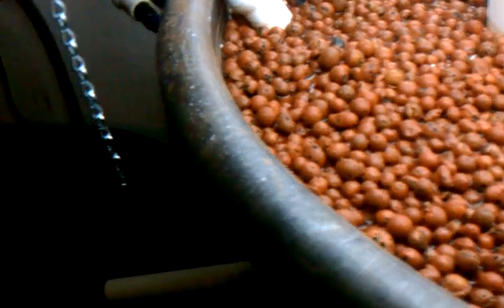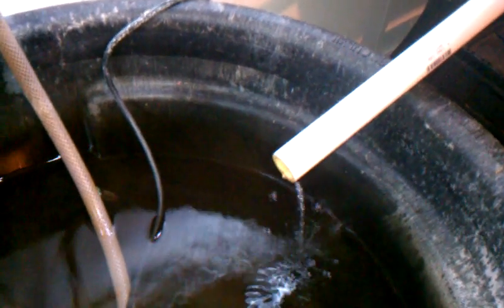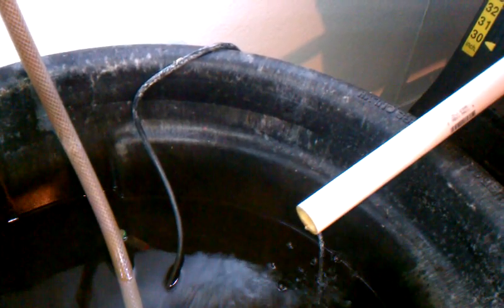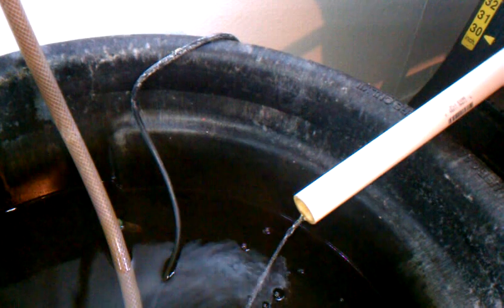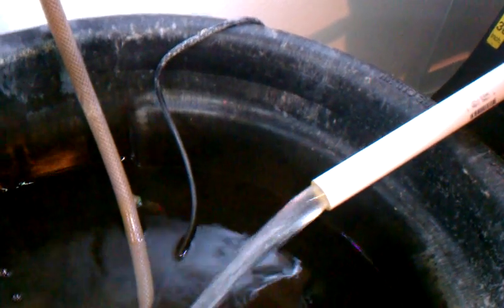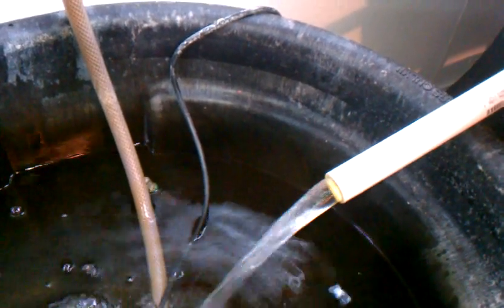Looks like it's firing the siphon here. I'll show you how well this thing starts. There it goes. It stops equally as well.